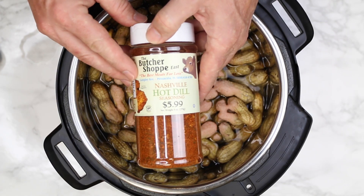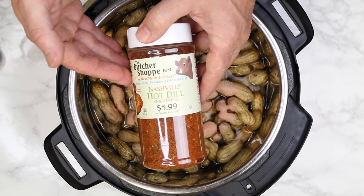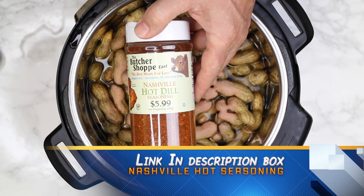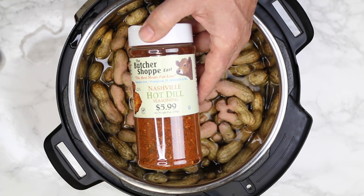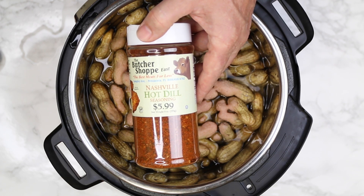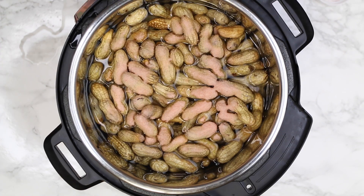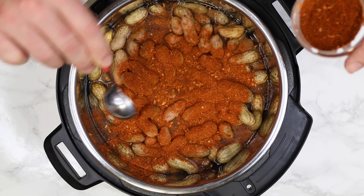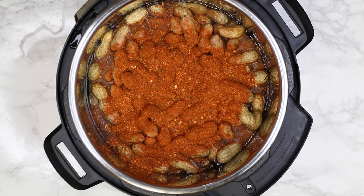Now pay attention — this is my Nashville hot seasoning. It's a Nashville hot dill seasoning from a local place called The Butcher Shop. If you can't find that, you can get a Nashville hot seasoning on Amazon or Walmart — I'll leave links. You'd just add some fresh dill sprigs to it. We're going in with three tablespoons of the Nashville hot dill. You could also make this a Cajun boiled peanut by using three tablespoons of a Cajun seasoning like Tony Chachere's or Zatarain's.